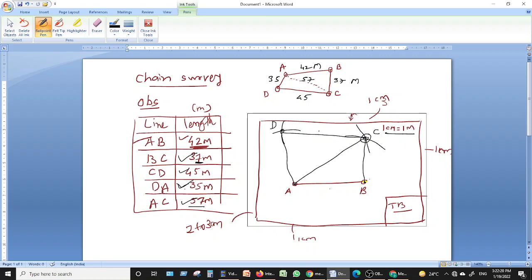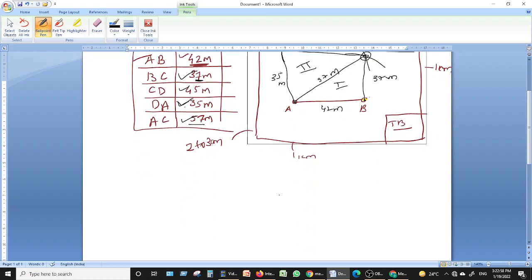On the drawing, measurements are represented in meters, even though we drew them in centimeters on the sheet. AB = 42m, BC = 37m, CD = 45m, DA = 35m, AC = 57m. The field is now divided into triangle one and triangle two, and we need to calculate their areas.